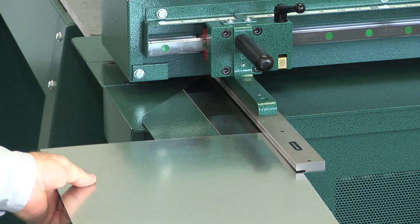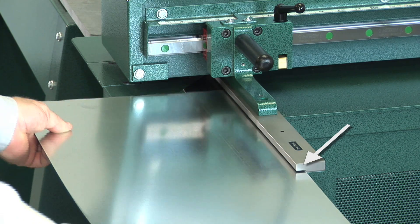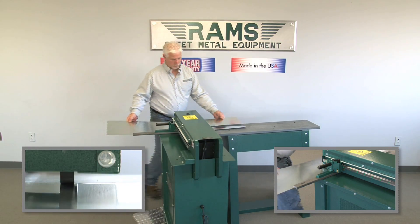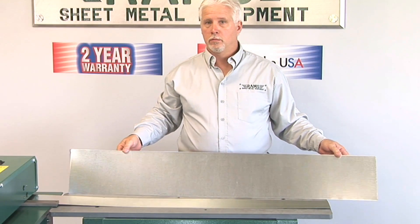As the operator locks in the selected material width, he then places the sheet onto the guide plate and feeds material along the back gauge, holding the material against the guide bar the entire length to guarantee a consistent, uniform cut.